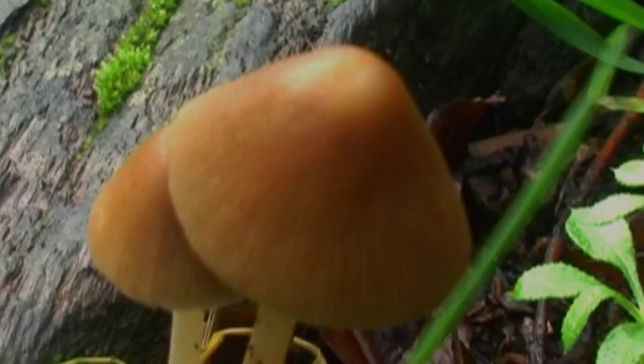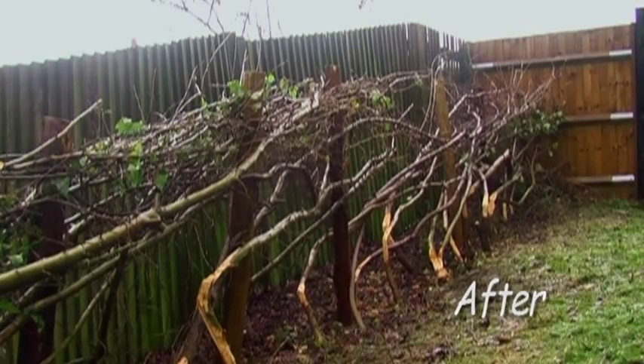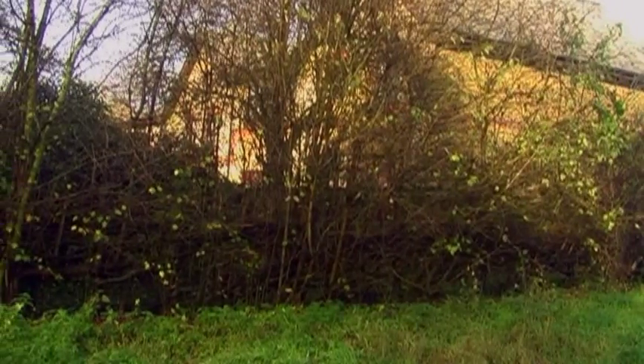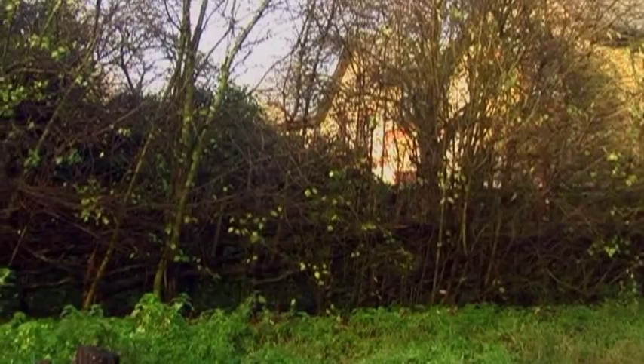The reason we do hedgelaying here is for two reasons: first, to show the art of hedgelaying because it's quite important and a lot of people haven't seen or done it before. But also it's for wildlife benefit, because when you lay a hedge it allows different species to be spread out along the whole length of the hedge.